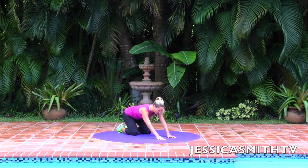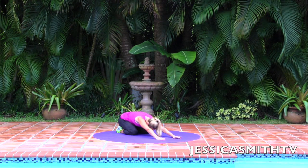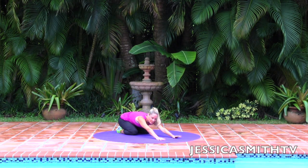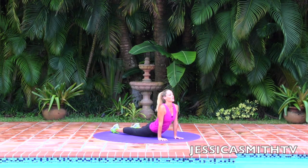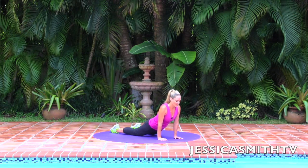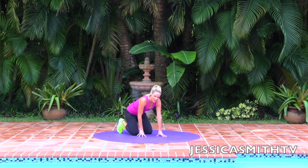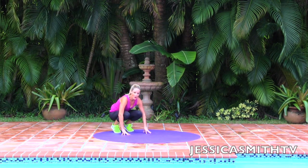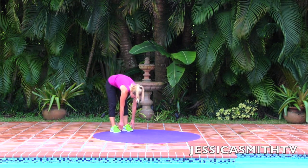Sit your hips back to your heels and take a little stretch — a nice deep relaxing breath. Now shift the weight forward into the hands, drop the hips to the floor, roll your shoulders back, and just open up those abs. Roll the shoulders away from your ears, take a nice deep breath. Come up to hands and knees, slowly tuck the toes under, and walk back to a low crouched position. Drop your heels, lift your hips, draw your abs in tight, and roll up slowly through your spine.